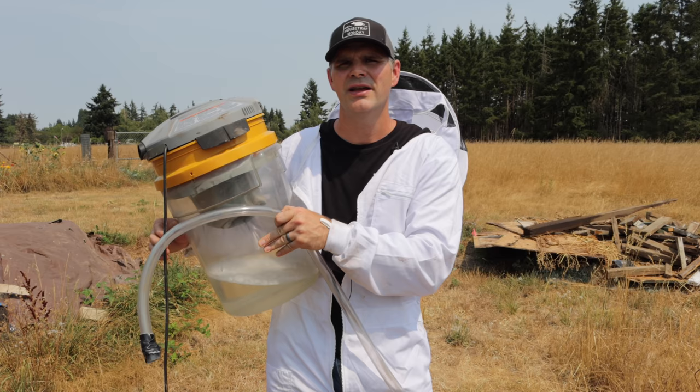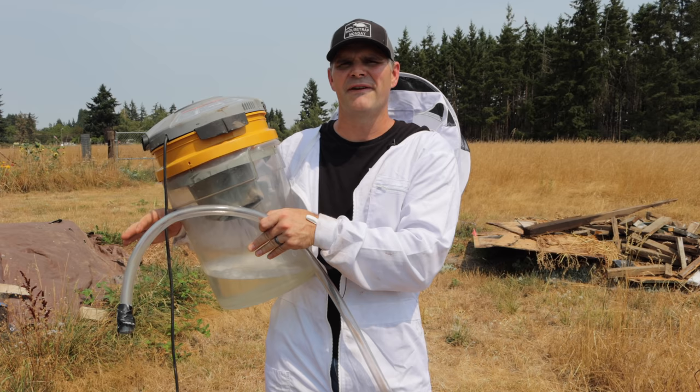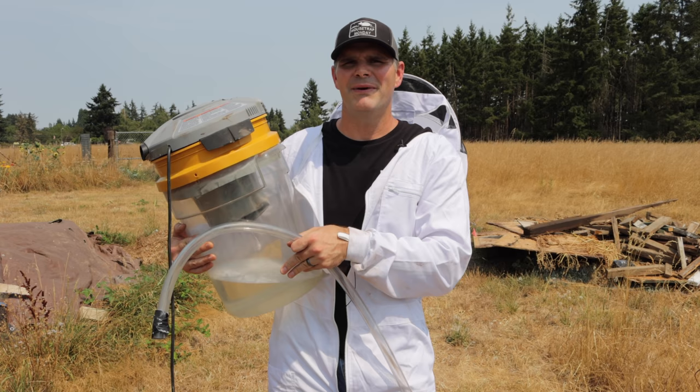I'm out here at a friend's house who recently discovered another nest in their backyard. This is such a dangerous situation because they have four young kids who like to play outside, and these yellow jackets are so aggressive and will sting anything going near their nest. Recently they discovered the first yellow jacket nest a few weeks ago and I came out and destroyed that one by fumigating it with ozone gas.